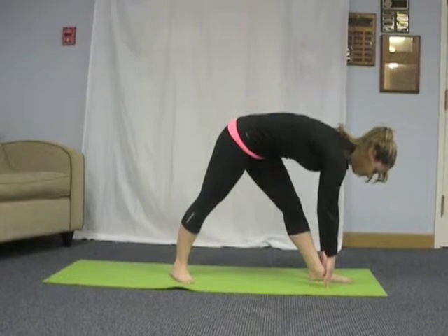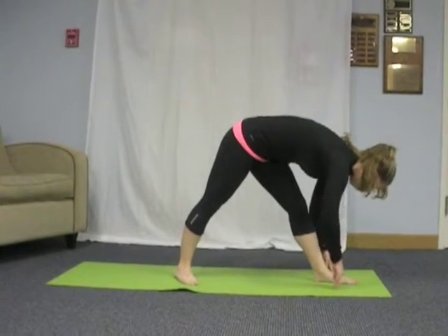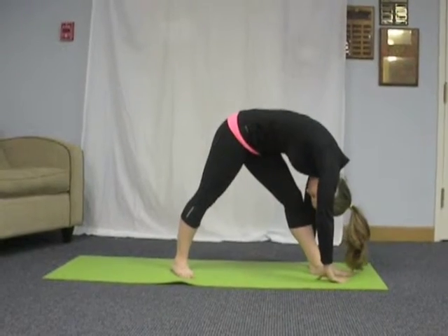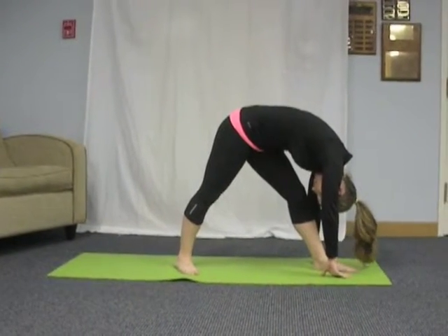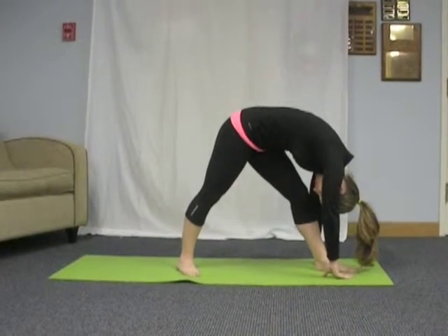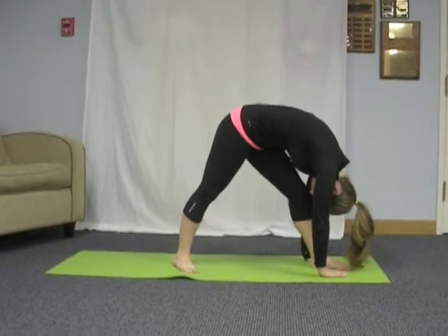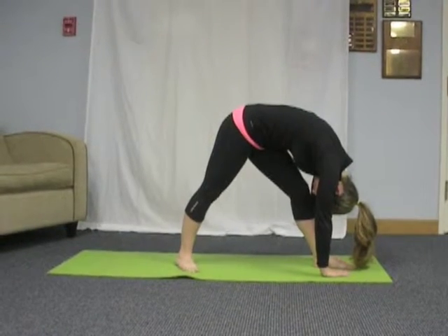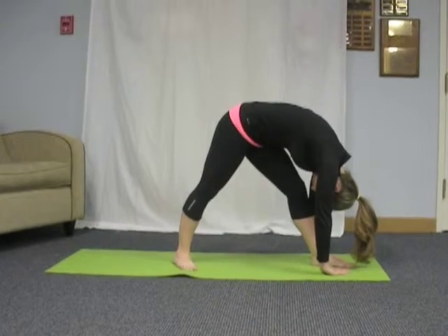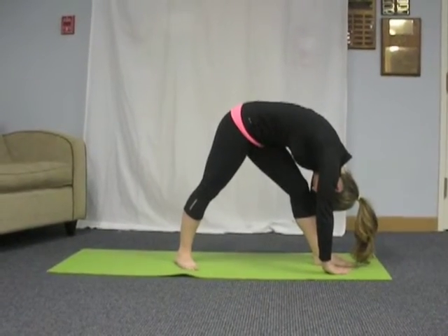After 3 breaths, bring your torso closer to the thigh. Hold the full stretch for 15 more seconds. Inhale to return to standing.